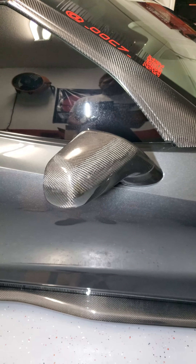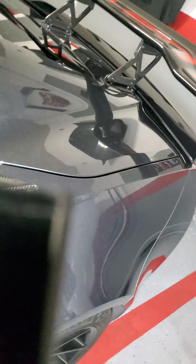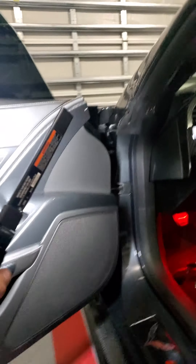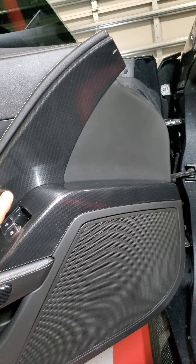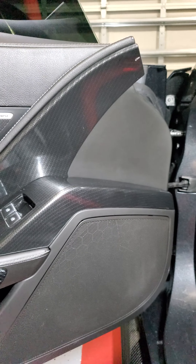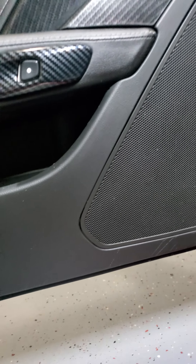I want to give you guys the link to these. The installation on them is not too bad, not too hard either — it takes about a couple hours for both sides together. What you've got to do is the panel has to come off. To get the panel off you've got to pull off — so you take this off here, that comes off, then you want to pop this off, and then there's a bolt over here. Then you've got to take off this little plastic piece — there's a bolt there.